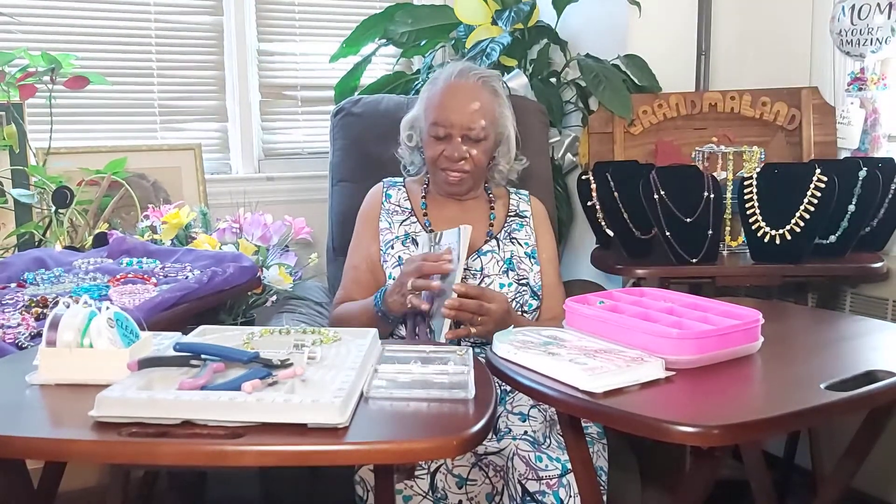Tell us a little bit about some of the jewelry I see over there. I see some bracelets and some necklaces, but I also see some tools over there. What do you use to help you make the jewelry? Can you show us some of the tools that you use? Well, first of all, we have an instruction book, and that has information on what we need to get started, and it's quite helpful. Can you hold the book up so everybody can see?